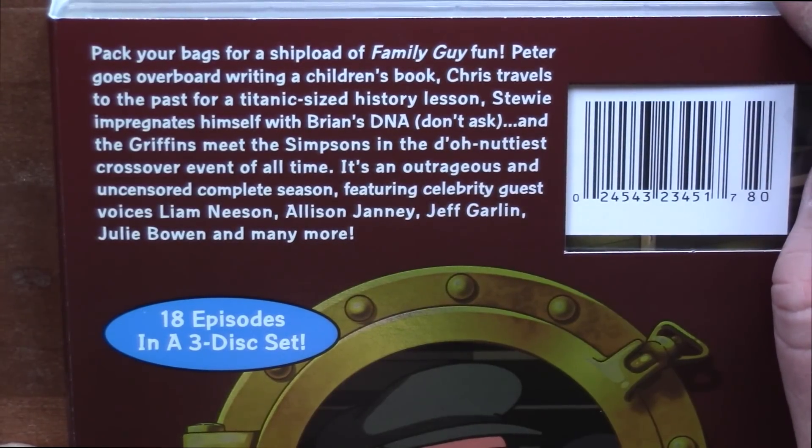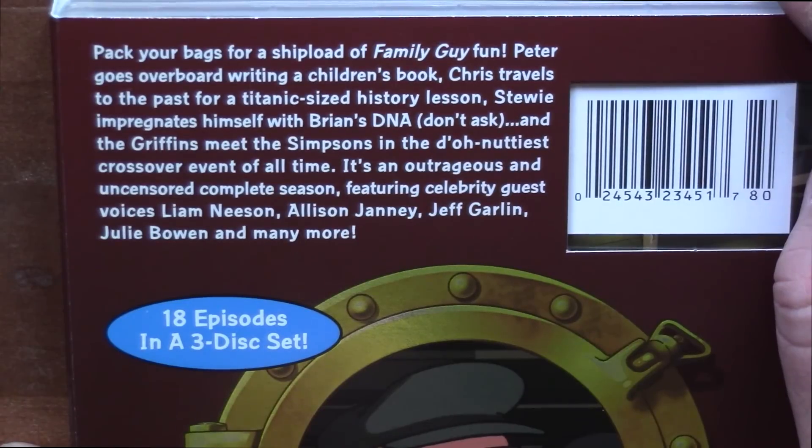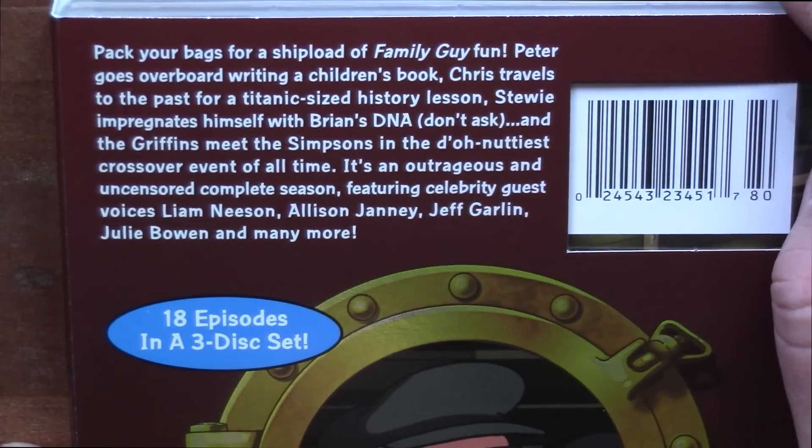It's outrageous and uncensored complete season, including celebrity guests: voice Liam Neeson, Allison Janney, Jeff Garland, Julie Bowen, and many more.